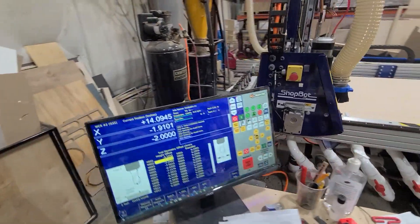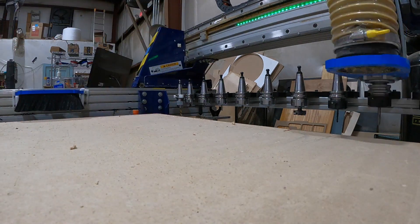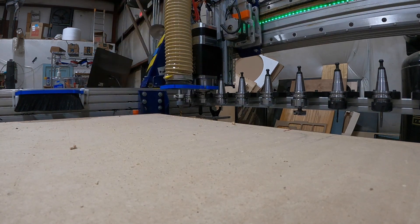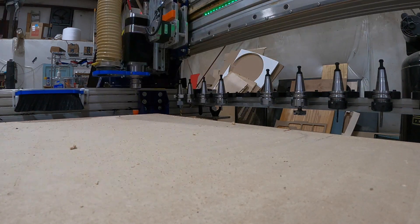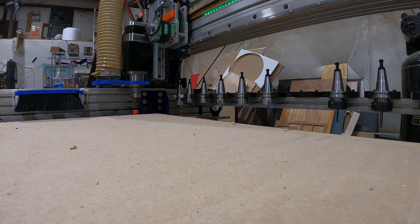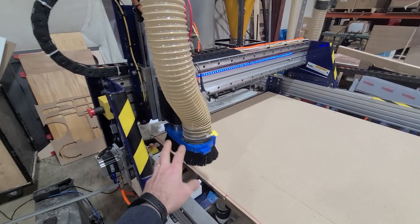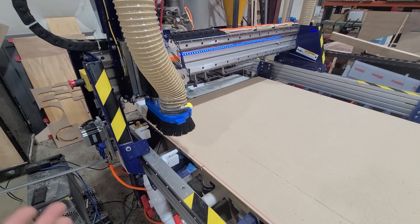I also wrote a script that'll just mass zero all of the tools — it'll run through, pick every single one of them up, tap the plate, come back, and so on. In that script I have a mode called turbo mode, which disables all of the limit checking. The idea is if you're just moving around in the air and picking up tools, there's really no reason you'd lose steps, so it doesn't need to do that sensor check every time or dock the dust shoe between each tool change.